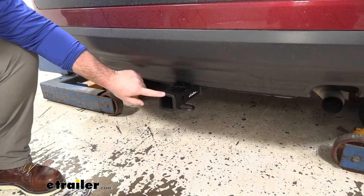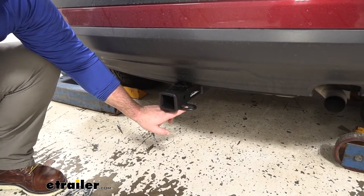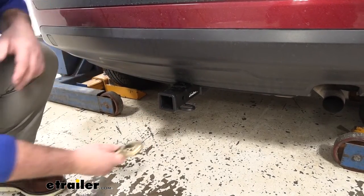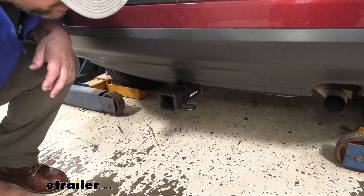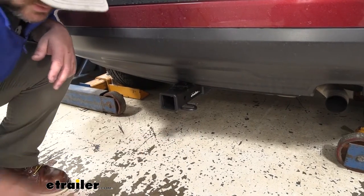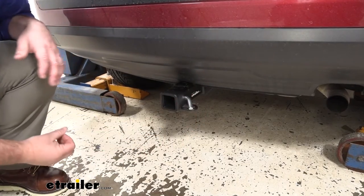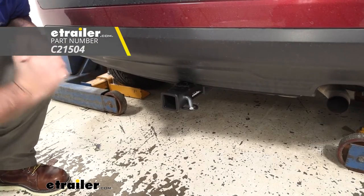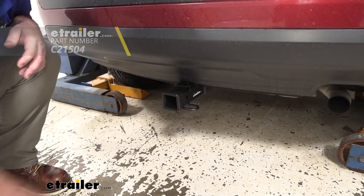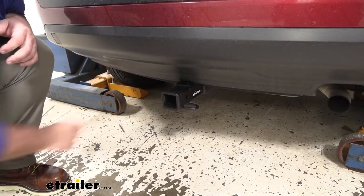We're going to have a reinforced collar to give us a little extra stability. Rolled steel safety chain loops — you can see we have very large openings that will accommodate some of your larger size hooks. Our hitch pin hole is going to be 5/8 inch in diameter, taking the standard 5/8 hitch pin. The hitch pin and clip does not come with this hitch, however it can be found here at eTrailer. It's going to be a steel construction with a black powder coat finish, so it's really going to hold up well against rust and corrosion.